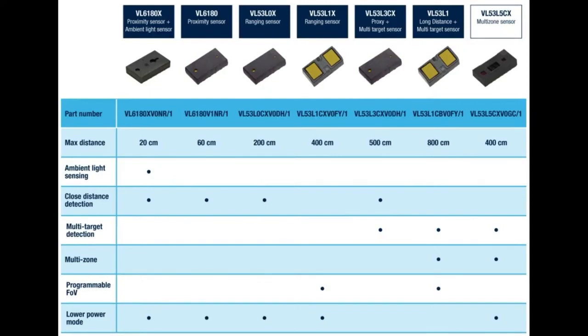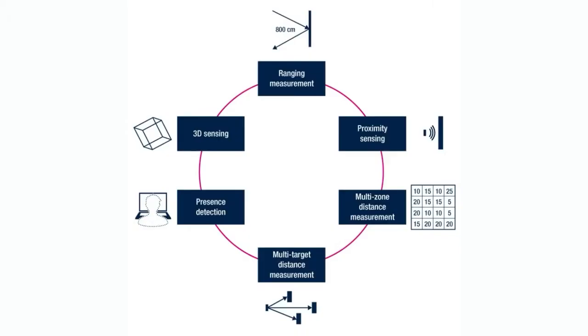So what does that mean? You can see the bottom right is the multi-zone distance detection. So instead of just having a single point of light that you throw at whatever object you're bouncing off of — which is how all the other sensors work, they were a single-point distance sensor — it'll actually split up the field of view, which is about 60 degrees, into a 4x4 or 8x8 grid.